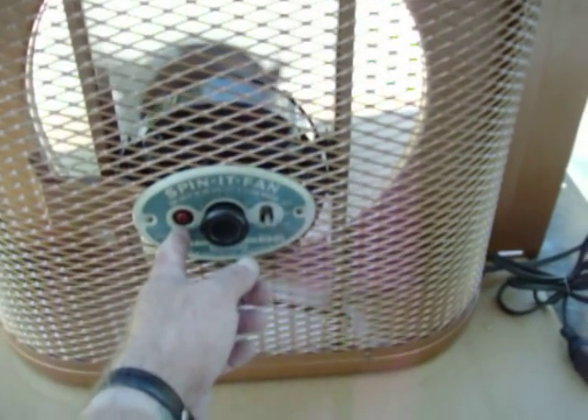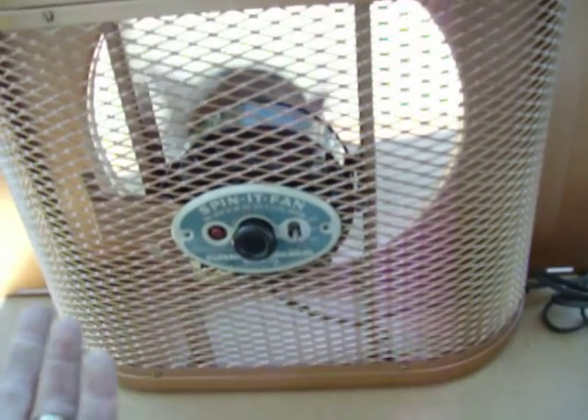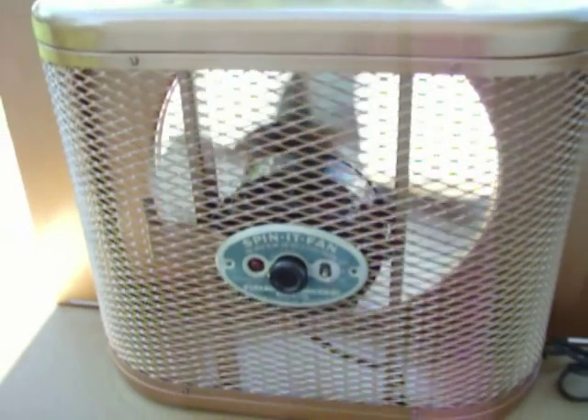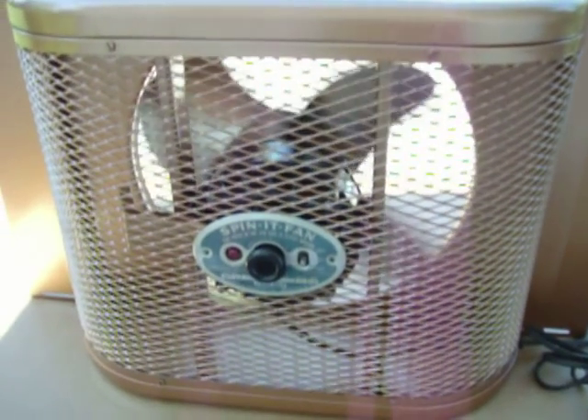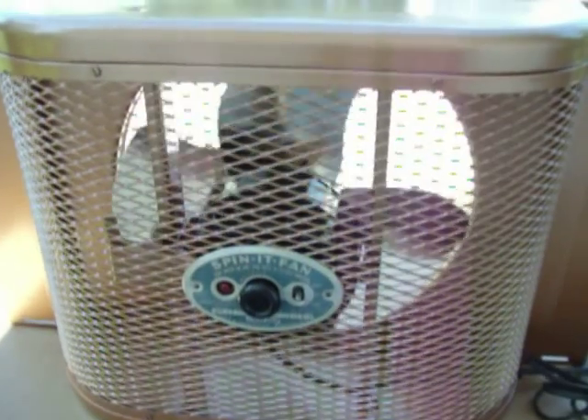It comes with a safety circuit breaker. So if the power goes out while the fan is in the on position, when the power comes back on after a short period of time the circuit breaker kicks in — so you don't burn the motor or start a fire. We'll reverse the direction to high again.